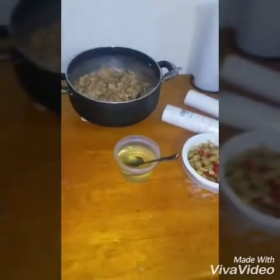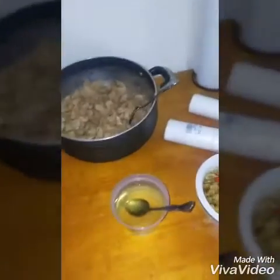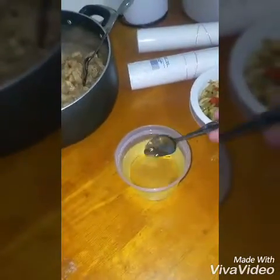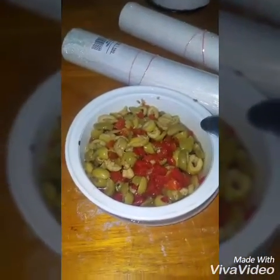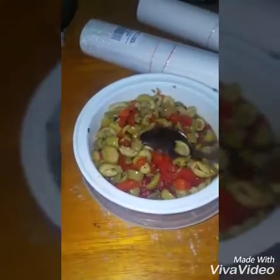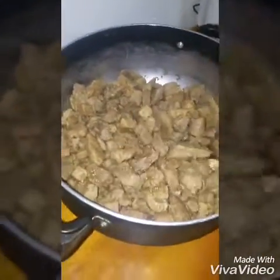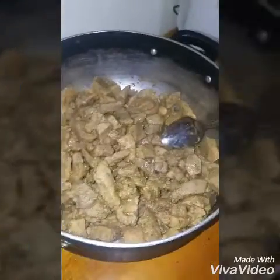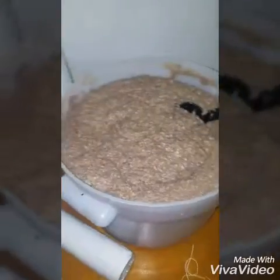Okay everybody, this is my second cut trying to keep the profanity down. This is regular vegetable oil, Goya olives with pimientos — no pits in there. Over here we have some cooked pork that I cut up before cooking.